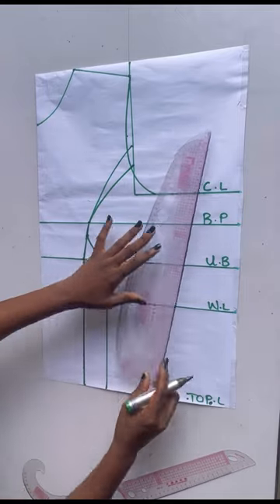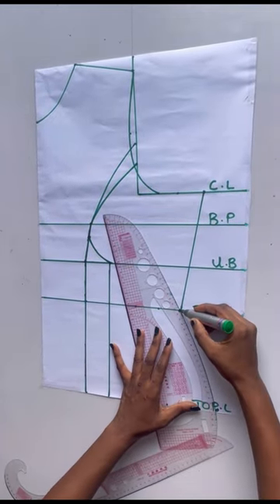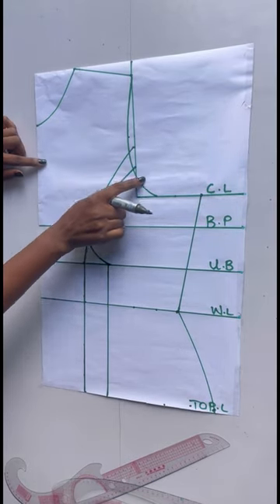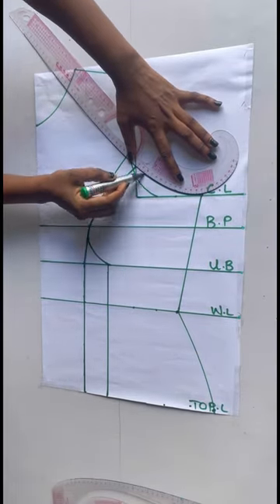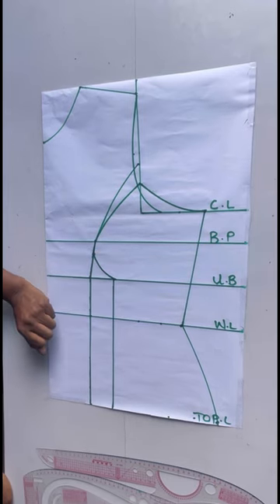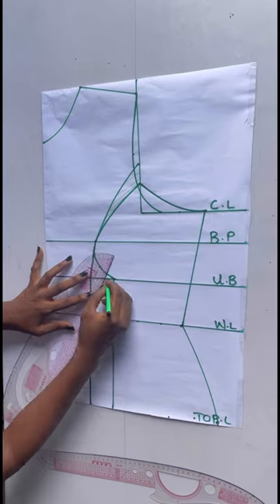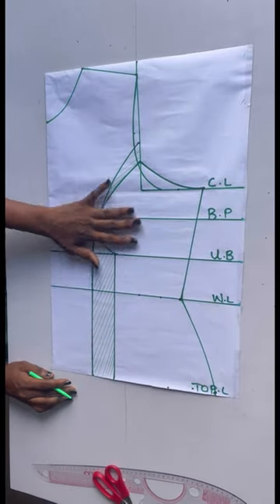Now I'll go ahead to connect this point, this point, and this point together. For the armhole area this will be my new armhole, so I'm going to cut from this point straight down to the chest line. Do not worry about the flare — I'm just trying to make it as easy as possible for you guys. I'll now be taking out the areas I will be removing and go ahead to cut out this pattern.